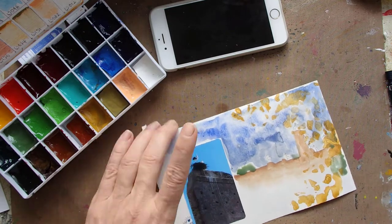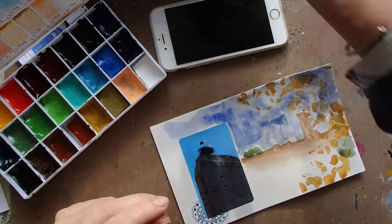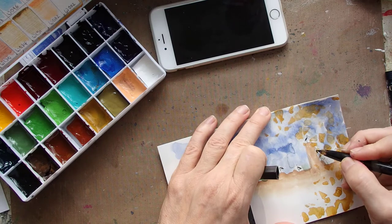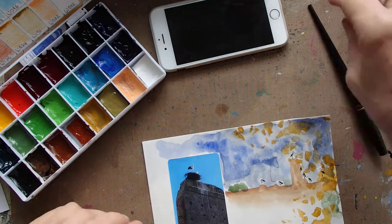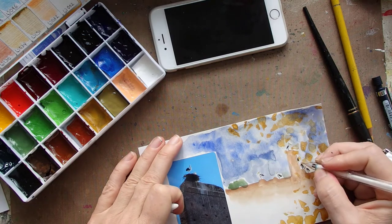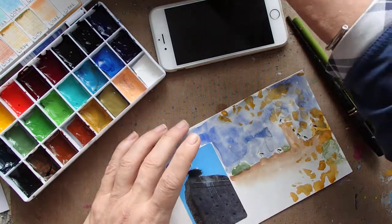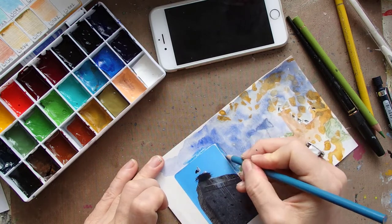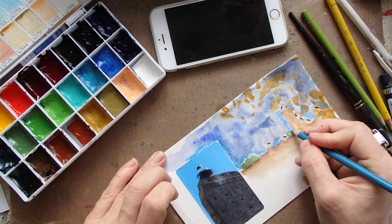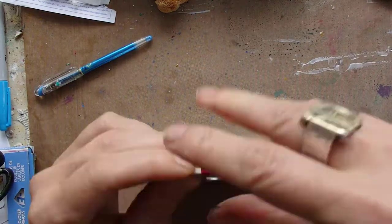One fun thing about doing watercolor in Marrakesh was the very dry and very hot weather — it's really great for watercolors, everything dries very fast. Here I'm drawing my little storks and playing around also with color pencil. So these are the things I have with me: usually my carbon ink pen, Prismacolor, and Caran d'Ache as well — a mixture of different color pencils. And I also stuck to the colors I had identified at the beginning; I felt that was important.